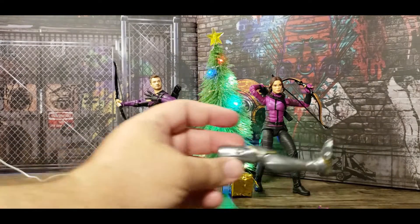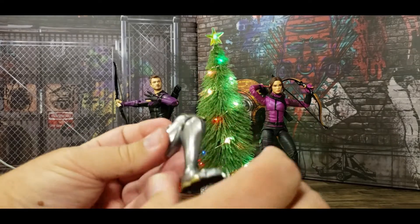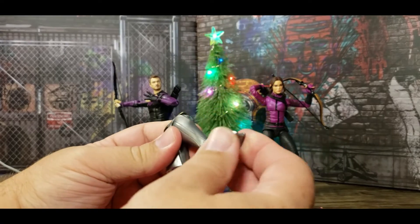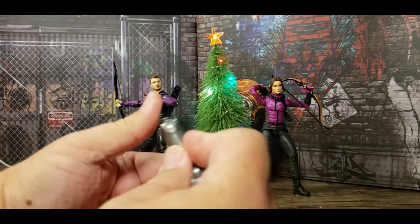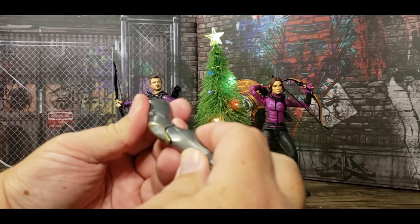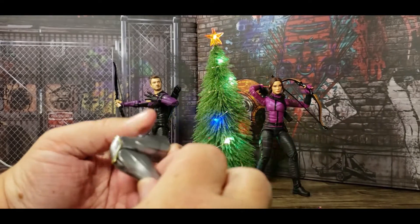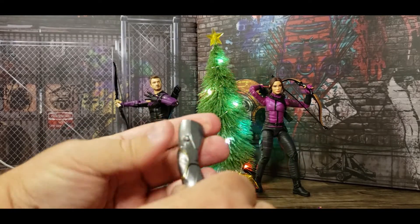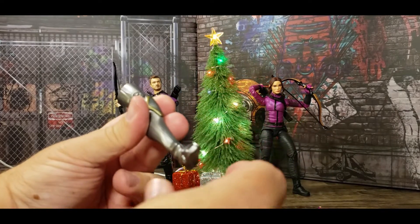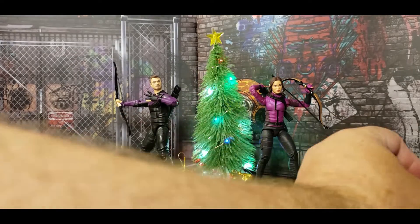Let's check out the leg. Double-jointed, pinless, new sculpting for Ultron. Toe hinge and swivel. I don't think it has side-to-side — no swivel. But there's a nice piece here where the kneecap helps hide the joints. No thigh swivel, but it rotates on the foot, so there's got to be a pivot to it. Nice leg overall.